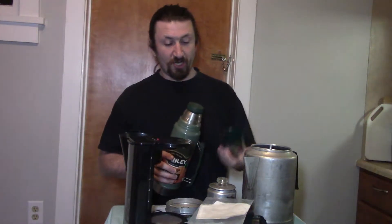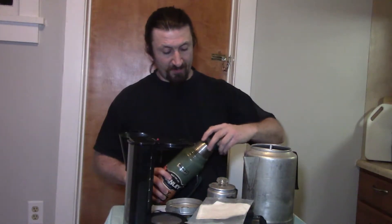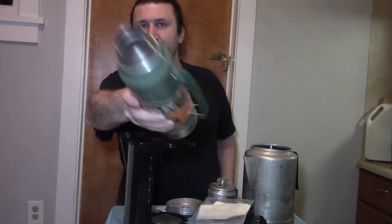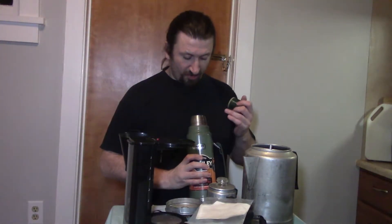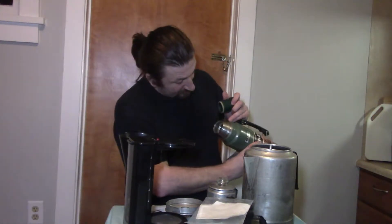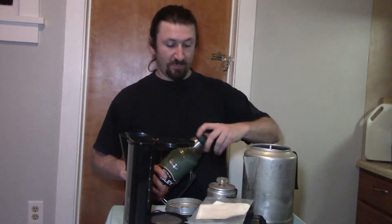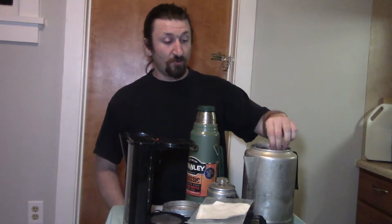Then the next weekend while I was out at an estate sale, I found this Stanley. It's in really good shape — the cups aren't really badly stained and when you open it, it's fairly clean on the inside. I just want to clean it up before I use it because it does have some white residue, so I'm going to show you how to wash all this stuff.